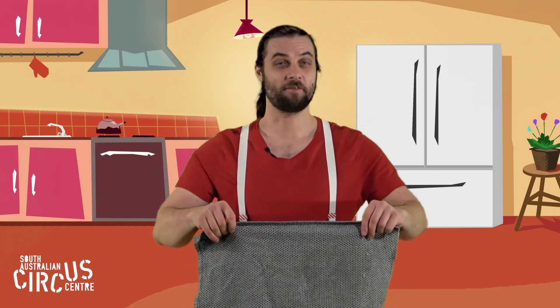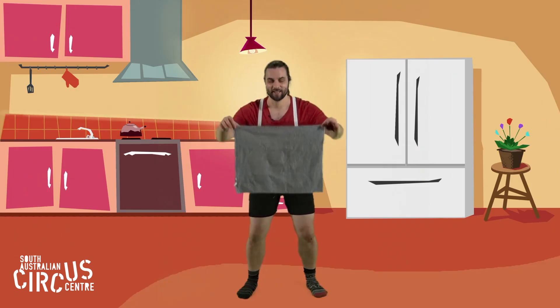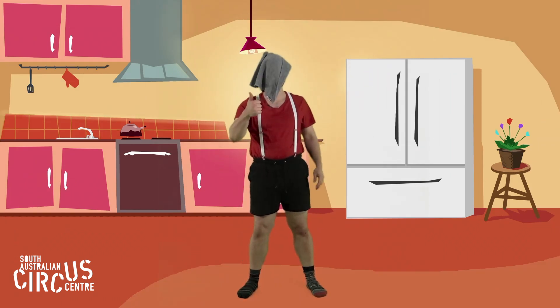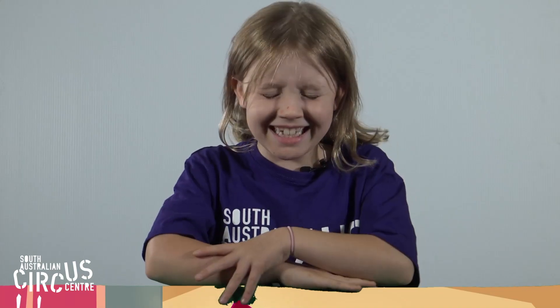I bet your throws and catches are getting pretty good. I want to show you my favourite way to catch a tea towel — see if you can do this one. Ready — throw, catch. Perfect. Thanks for hanging out today, it's been really fun. Make sure you keep practising your throws and catches and I'll see you again soon. Goodbye.